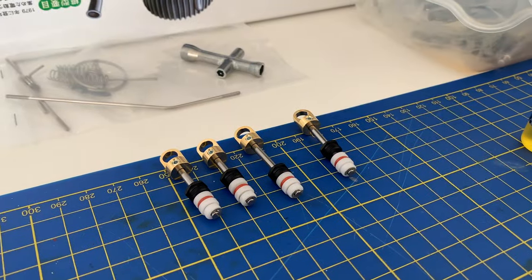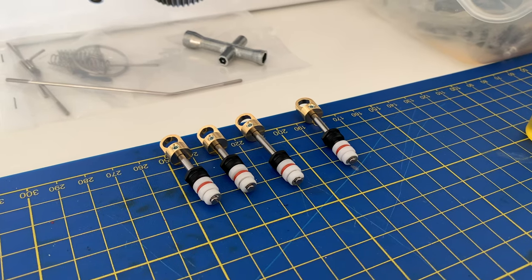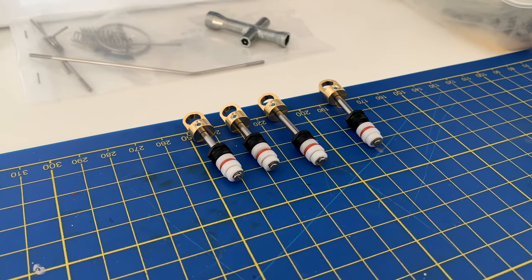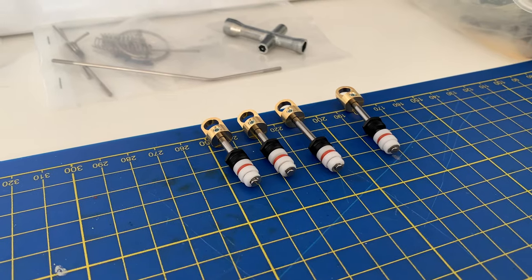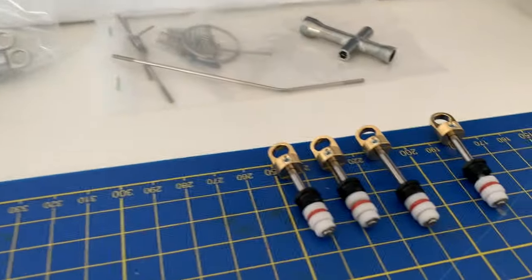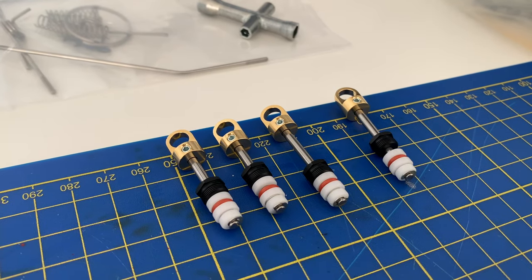The shocks have been relatively simple to put together, although from everything I've seen online and in other videos, these shocks have a tendency to leak. So it's best to install them upside down rather than as the manual dictates. When I start installing these, they will be going upside down so they don't leak. Compared to other shocks I've built on other kits, relatively easy.